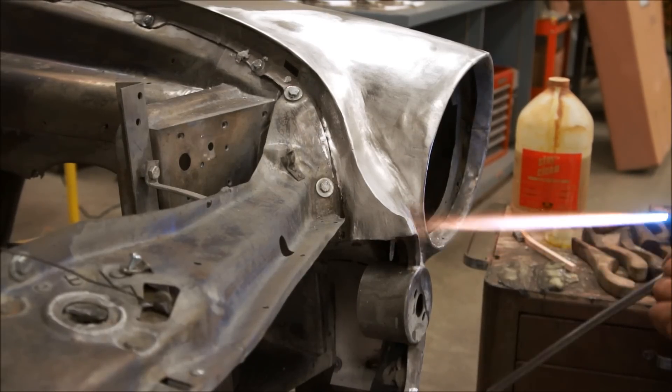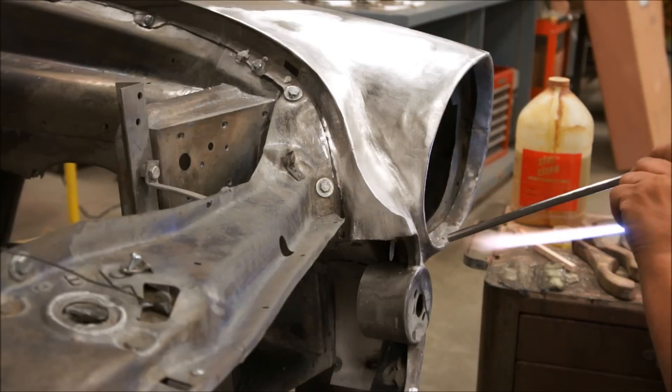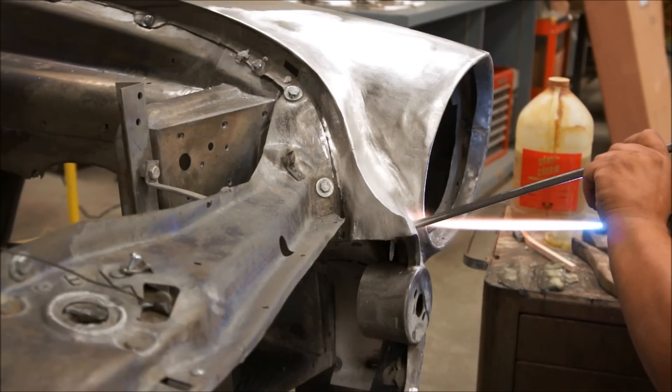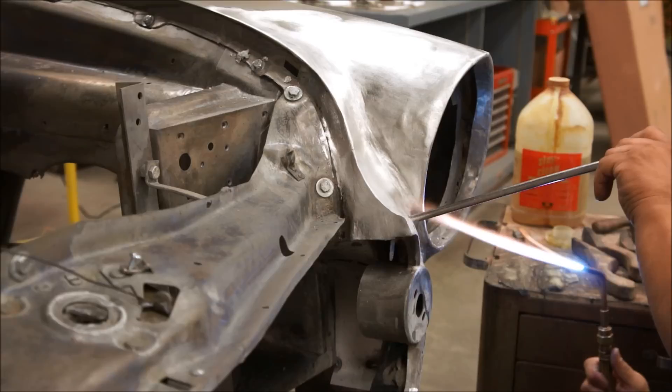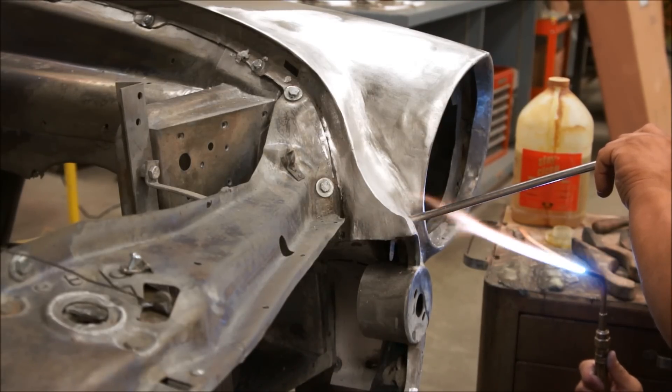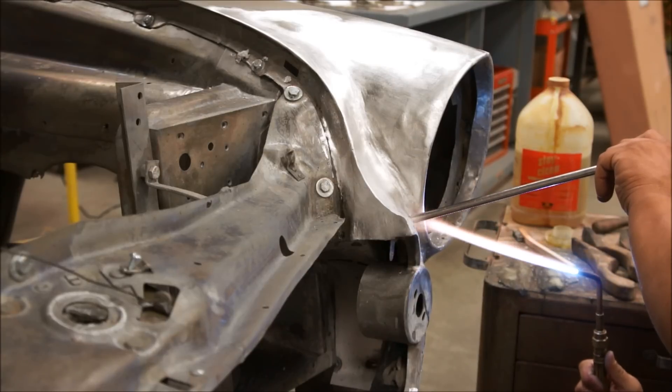We've got all the surface tin that we want to tin, so every tin surface is going to have lead applied to it. If any lead overlaps the edge of the tinned area, it will not stick to the steel. So this is a little more intense, a little more time-consuming.